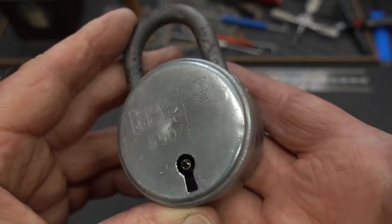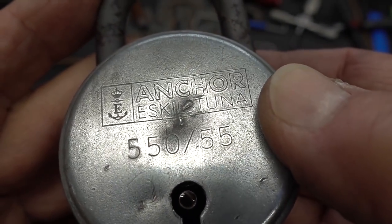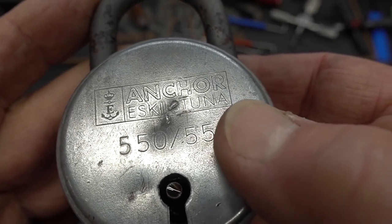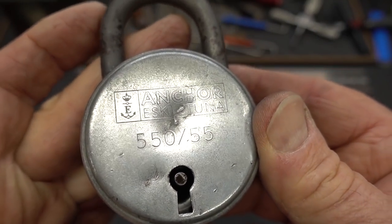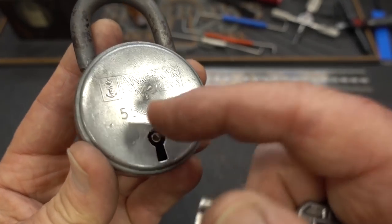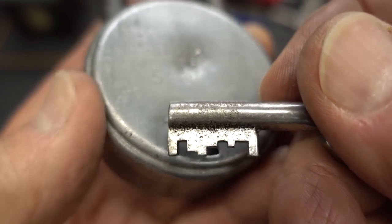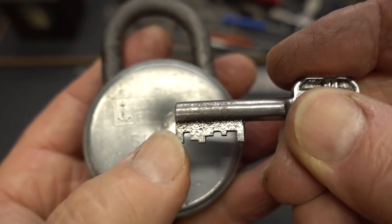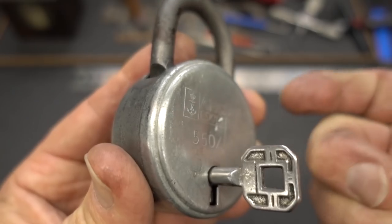Leif in Sweden sent me another lock - a piece of history. It says 'Anchor' on it; this is the predecessor to Anchor locks, called the Anchor Eskilstuna 550, 50 millimeters in thickness. It's an eight-lever lock and was full of nasty grease, so I used solvent and cleaned it out. It works a lot smoother now. Here's what the key looks like, and I'm hoping that's the tensioner - though it could be the other one, or both.